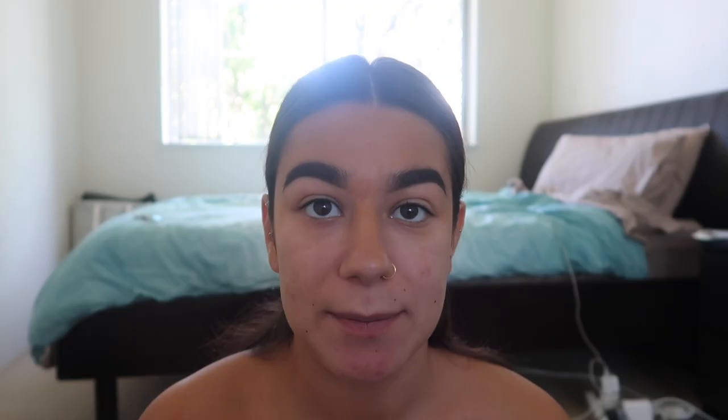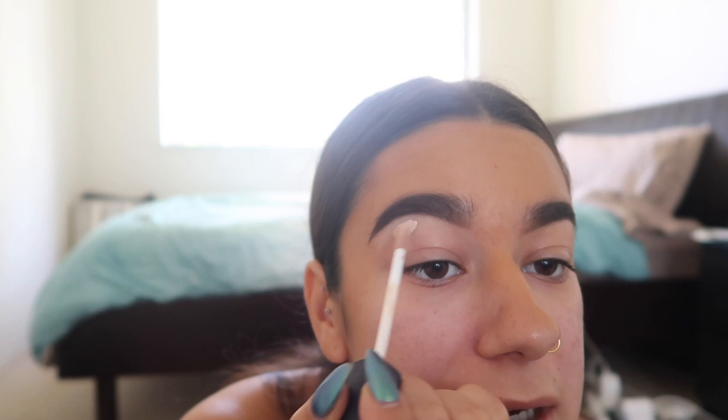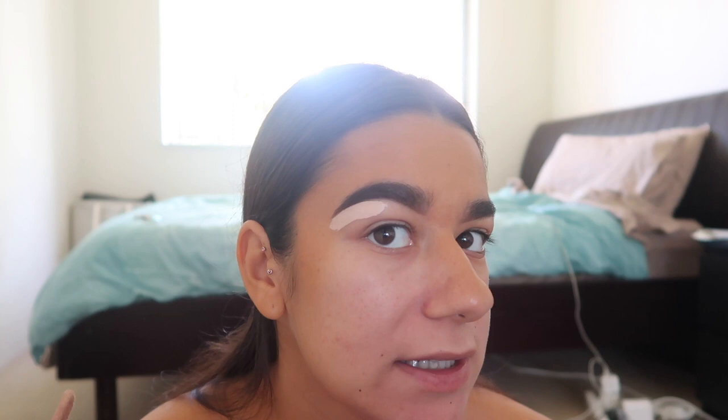I'm going to do the other eyebrow off-camera and I'll be back. I'll brush it with the 24-Hour Brow Setter from Benefit. Because we're going to have a pink-red eye look, I'm going to use my lightest concealer — this is the NARS Radiant Creamy Concealer. I love the shape of it. I just go under my brow and draw a line, then blend it out.